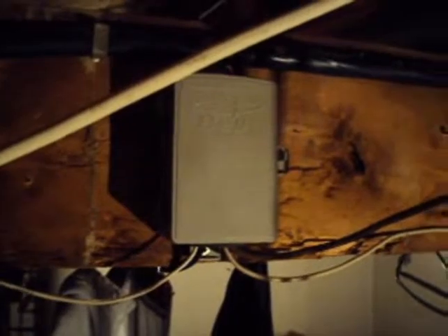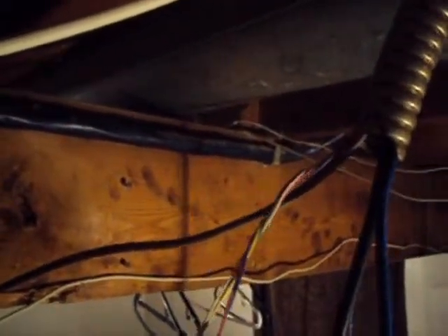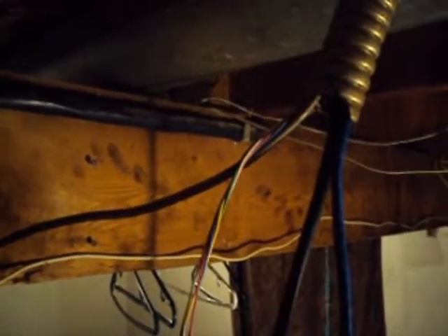So this tube comes down from the upstairs room, and I actually fished through a Cat5 wire which is not hooked up. That's just a phone wire — some extra wire for anything. And then the TV cable wire. They ran that right straight up to the top floor, so it's easy to fish lines through it.